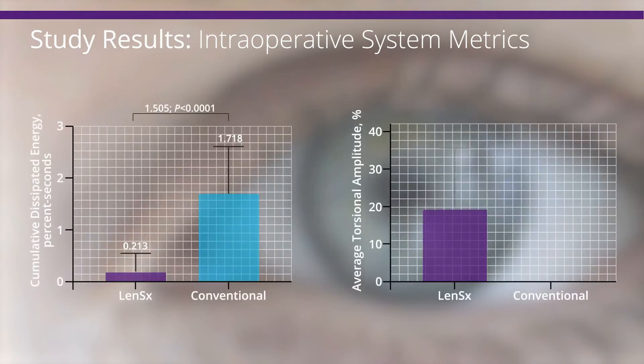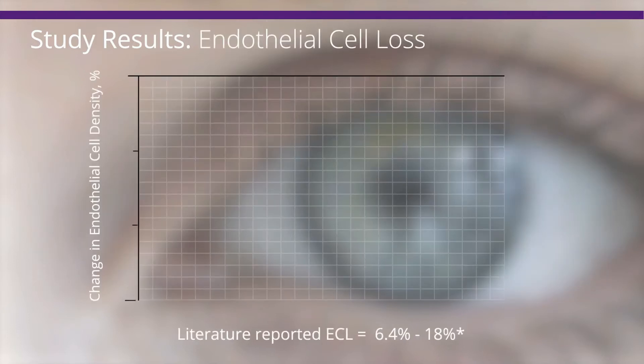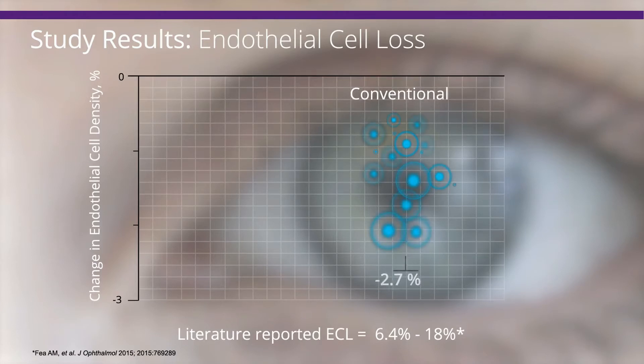Cumulative dissipated energy and average torsional amplitude during surgery were both significantly lower with FLAX compared with conventional surgery. The percent loss in endothelial cell density at the final study visit compared with pre-surgery was 1.5% with FLAX and 2.7% with conventional surgery.